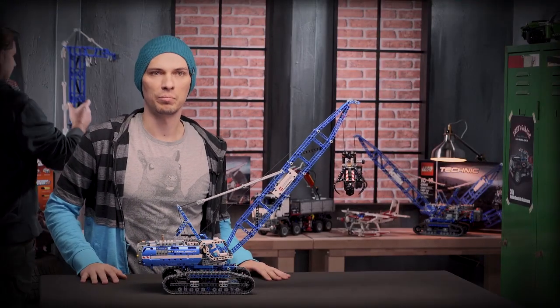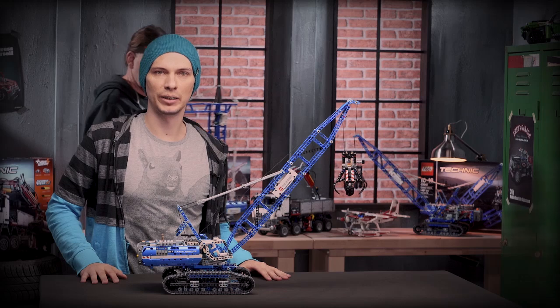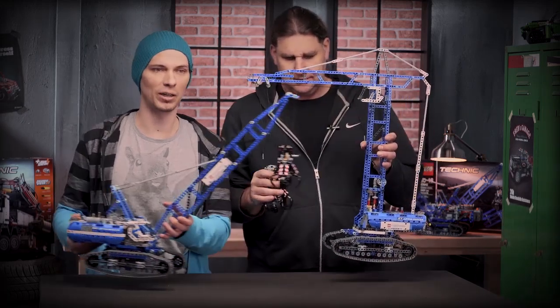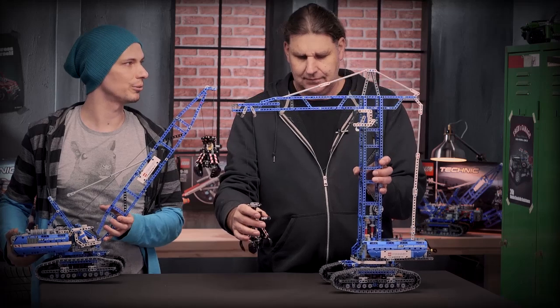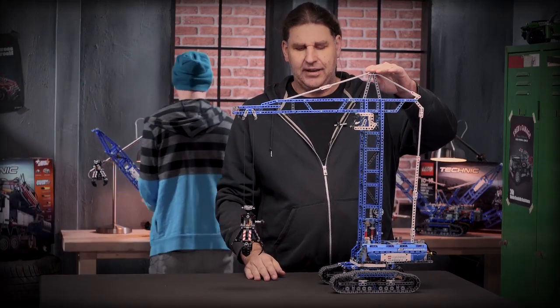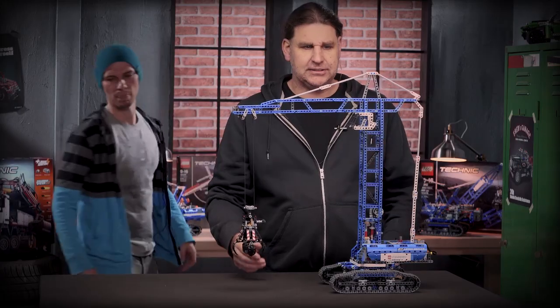If you've had enough fun playing with this model, you can use the bricks in the box and rebuild it into this massive mobile tower crane. The tower crane stands 60 centimeters high and it has a lot of nice functions as well.